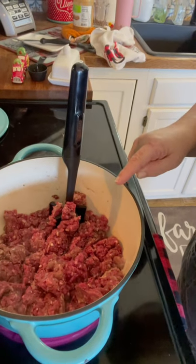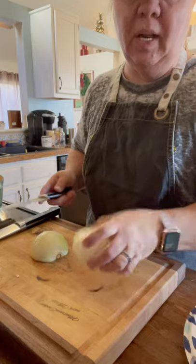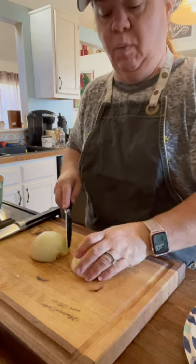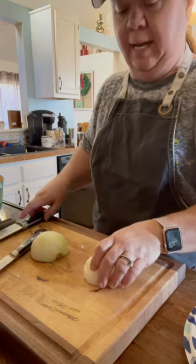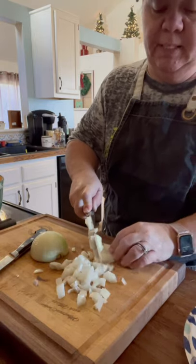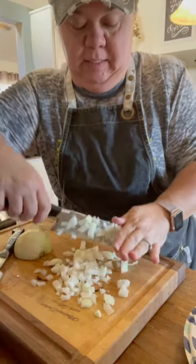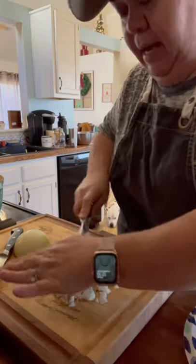I want to brown that up, so I've got it on about a medium-high heat to start browning. Now this is a medium onion — I like onion and garlic in my chili. We do a lot of chili and we freeze our chili, so you can just go get some right out of the freezer whenever you need it. You can reheat it and use it for a lot of different things besides just eating it in a bowl with crackers — like a taco salad. There's a lot of different ways you can reuse chili.